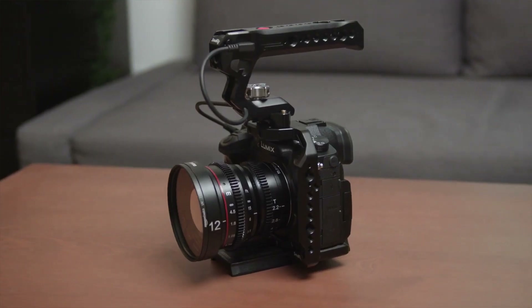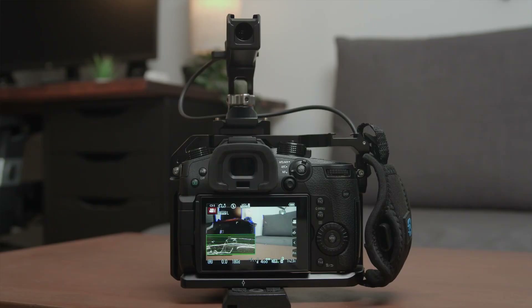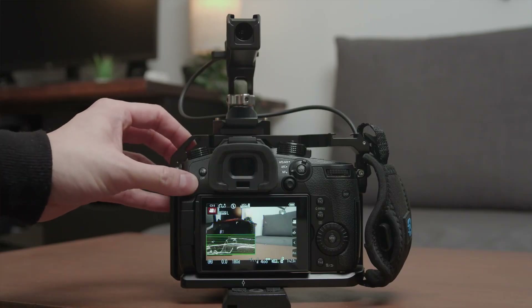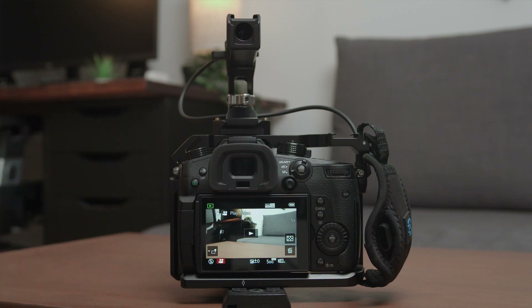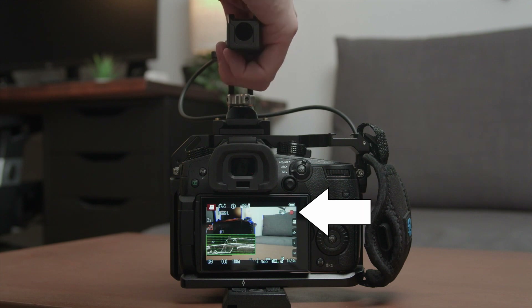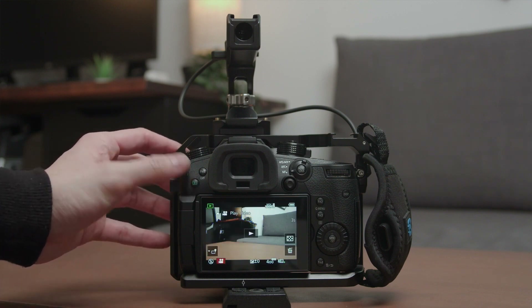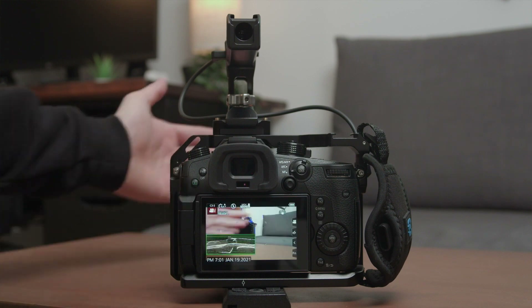Maybe SmallRig can add a photo button in a future top handle. There's one tip for you when you want to jump between video recording and playback mode on your camera, at least for the GH5. Without the SmallRig top handle, I always lightly click the shutter button to go back to video mode to continue filming. But you can't do that with the record button on the top handle because it will immediately start recording when you press it. The easiest way to go back and forth between recording and playback mode while having your hand on the top handle is to press the play button with your other hand.